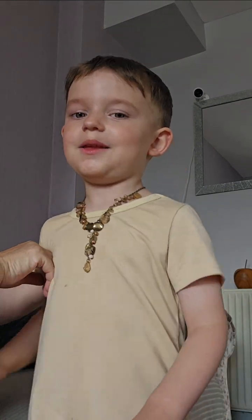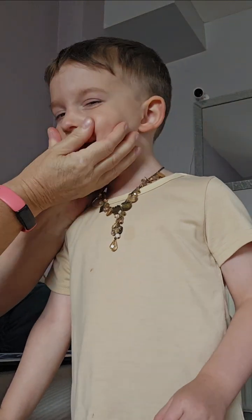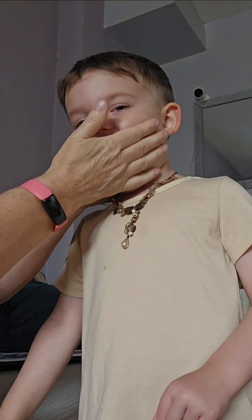Turn around. Let me do two hands. Stand there like that. Look at me. Oh, there we go. Lovely. That's it. Beautiful.